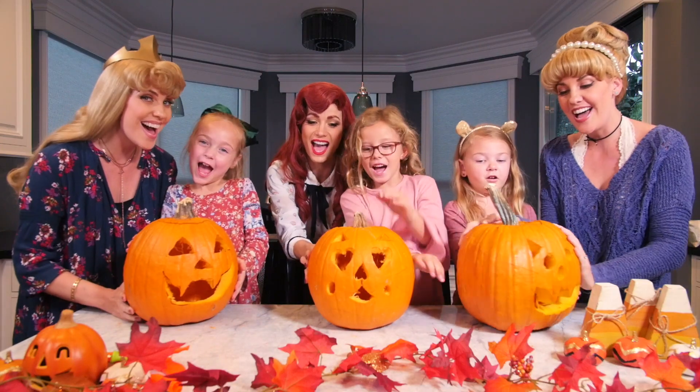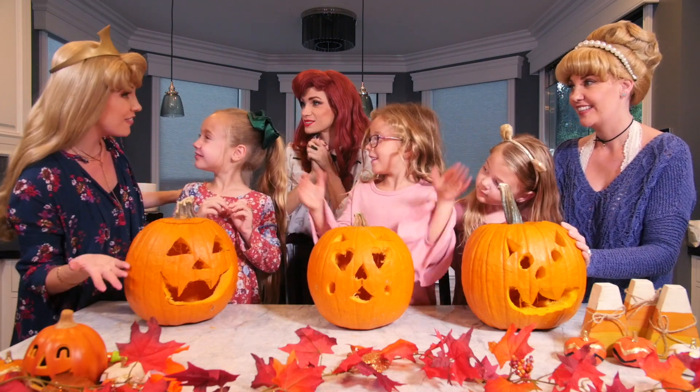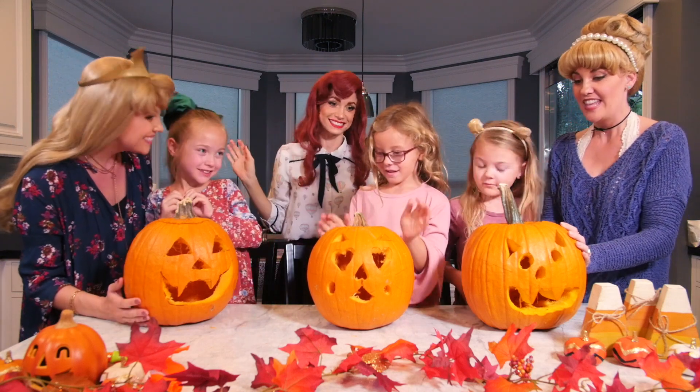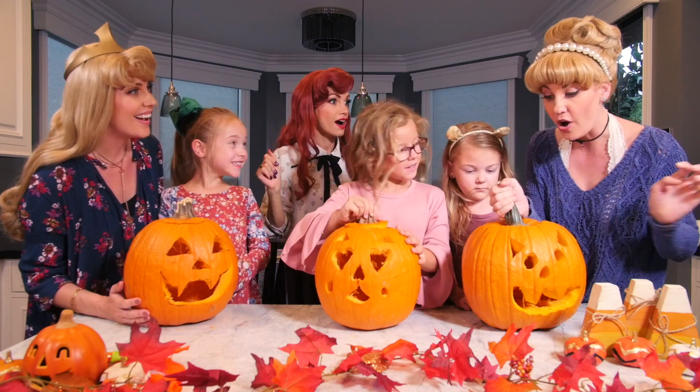They're all done! That was so much fun, you guys — you all did such a wonderful job. They look so great and I can't wait to see what they look like when we put a candle inside and they're all lit up.